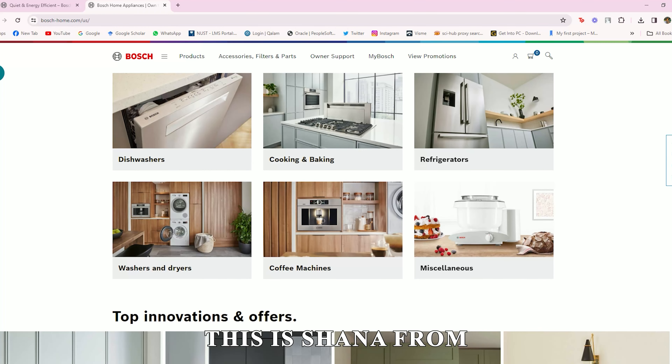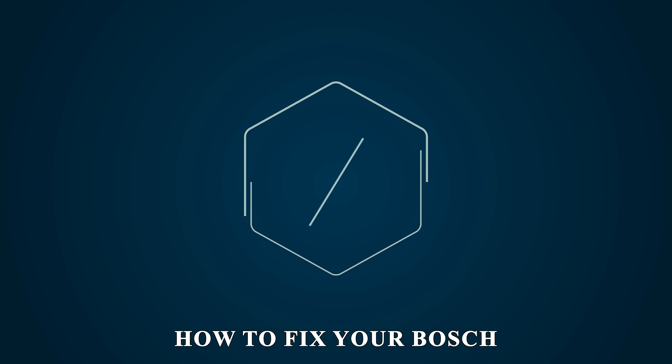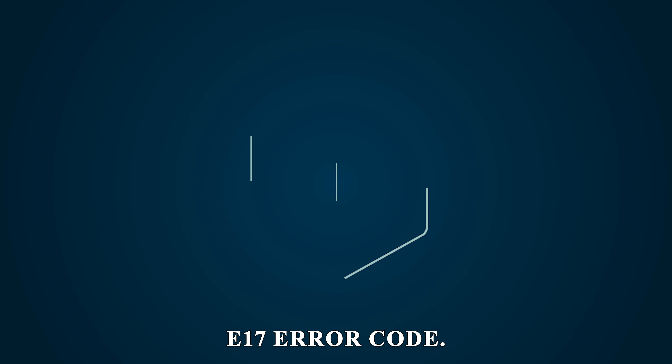Hey guys, this is Shayna from The Savvy Professor. In today's video, we'll talk about how to fix your Bosch dishwasher's E17 error code.